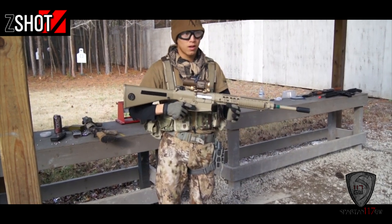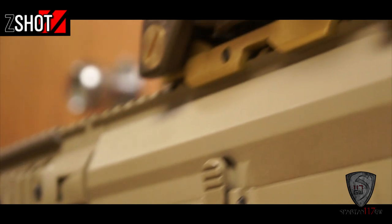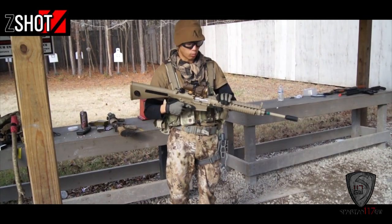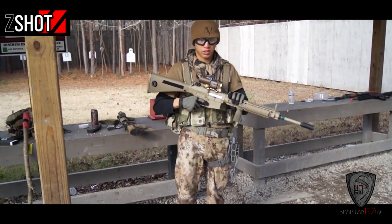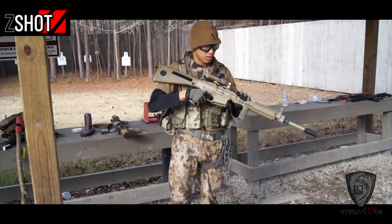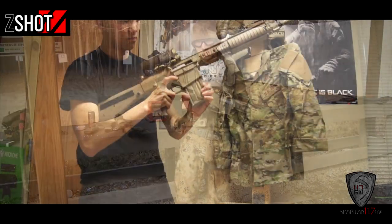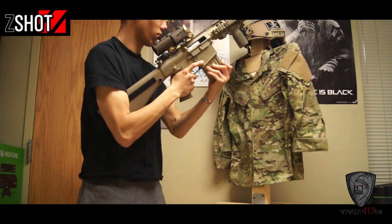One thing I really like is how the selector is nice and solid. Some guns are either too loose or way too stiff — this one has a nice crisp selection to it. The trigger system is like a micro-switch trigger, and it's so crisp that you can shoot off a lot of rounds on semi very effectively.